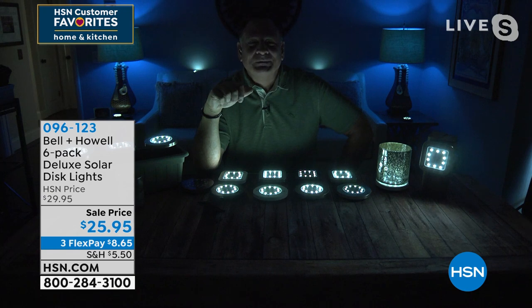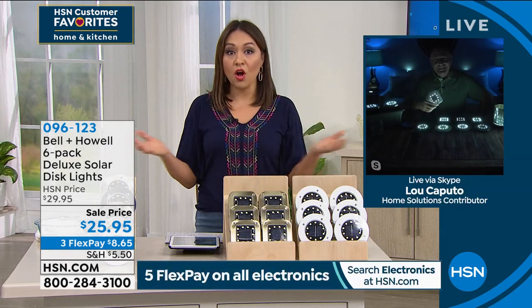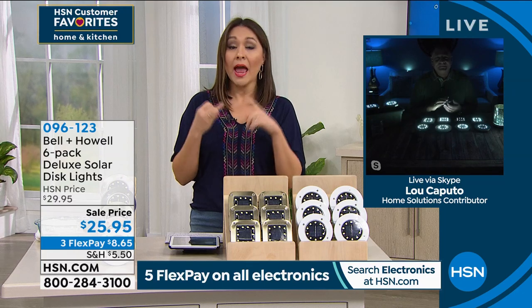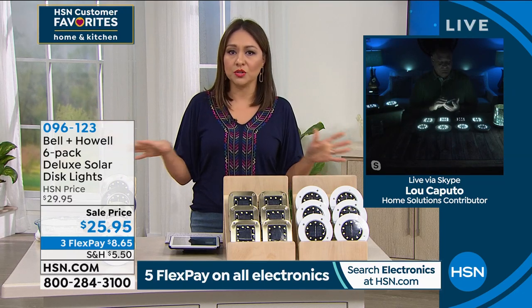You know, when you've gone by a home and seen all that lighting in their garden or on their stairs, the first thing that comes to mind is somebody probably went there and wired all of that in — it costs a lot of money. And when it's there, it's there. These we can move wherever we want to. It's simple.